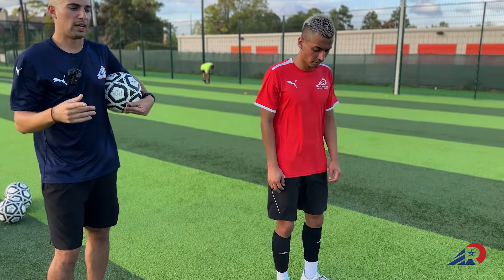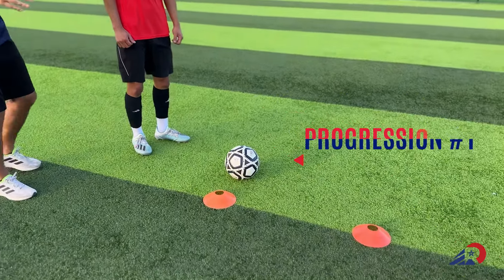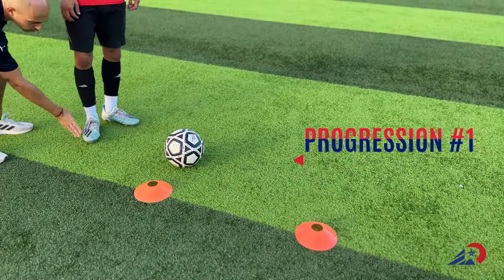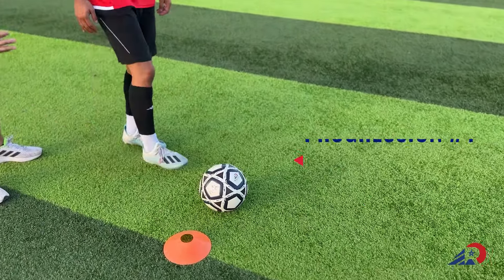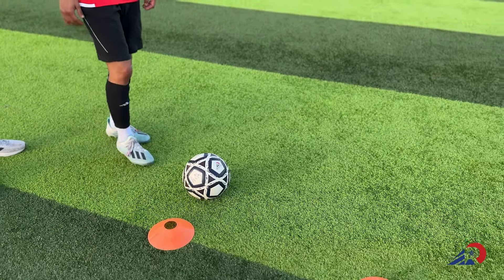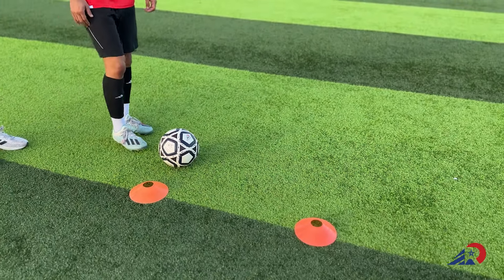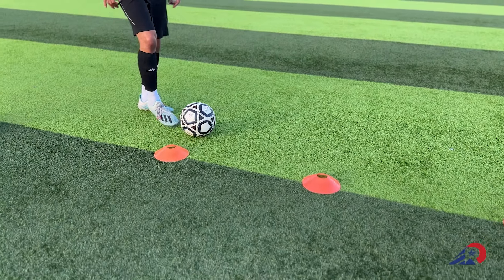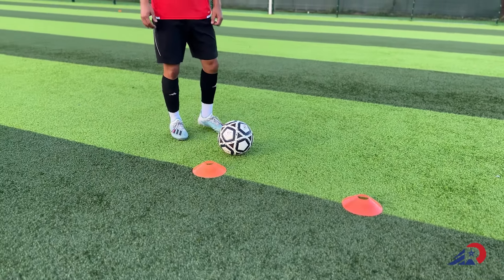The first pattern we're gonna work on is outside inside of the foot. As we go through the outside we're gonna use the outside of the foot, and as we go through the inside we're gonna use the inside of the foot. It all depends on which foot you're using — your right or your left — and how you enter the zigzag exercise. The key points in this case are surface of the foot.